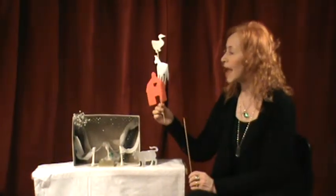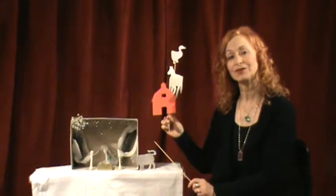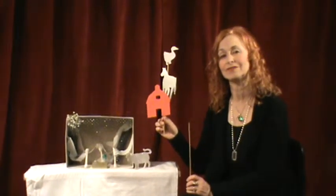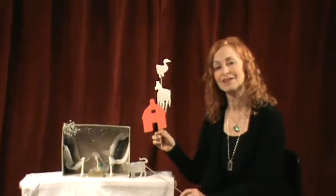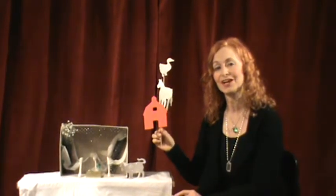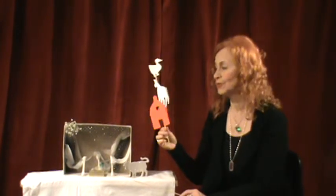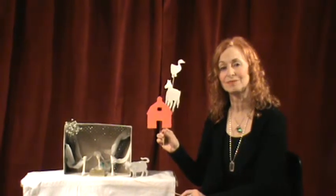So with that you can make up your fun story however you'd like. You could have your wedding story, you could have a barnyard story, you could have a spaceship story — any kind of story you'd like for your shadow puppet theater. We are going to show you what it looks like with the shadows in a minute.